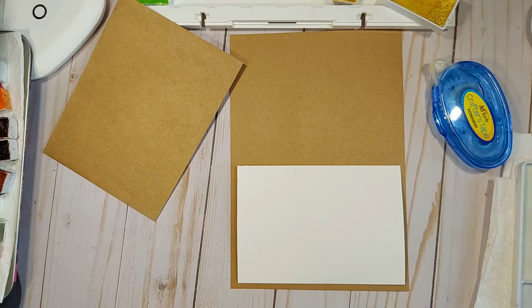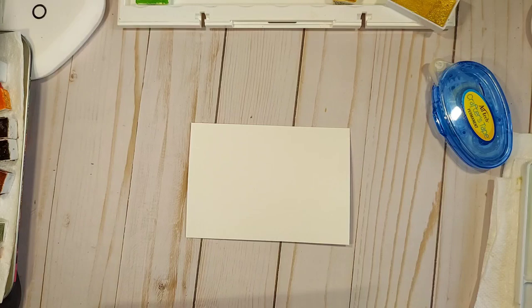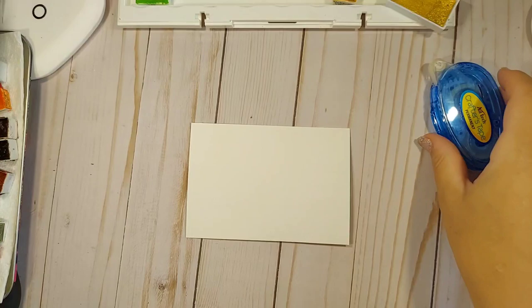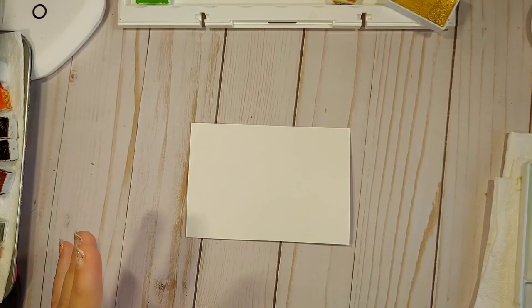I just cut down a piece of watercolor paper a little bit smaller with my paper trimmer — didn't even measure, just marked things off with a pencil. Very simple. Let's begin with the art. I'm going to be painting two lovebirds in landscape style. No line watercoloring here — meaning no sketching.